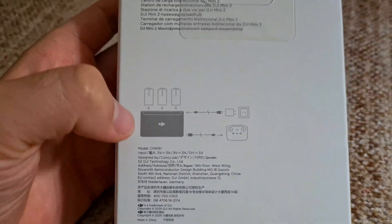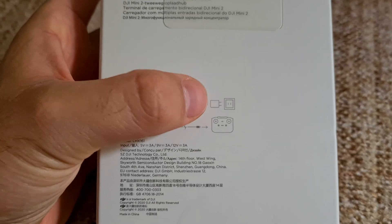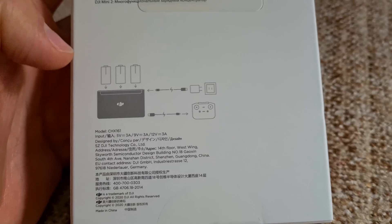This is the charger for three batteries. Batteries are not included, and neither is the charging adapter. So you have to use your own adapter.